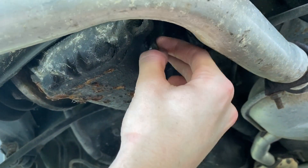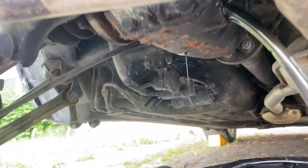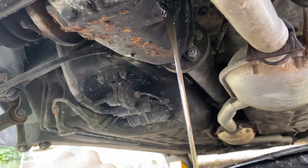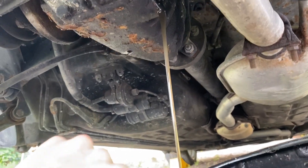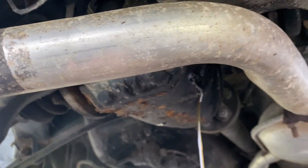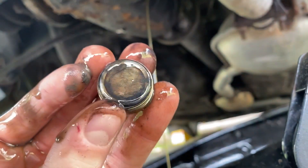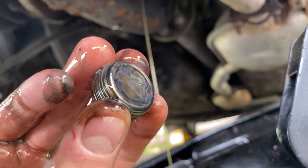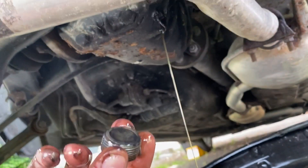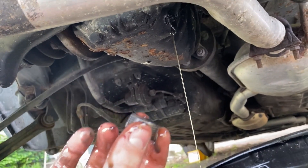Let's see what our fluid looks like. I can tell you one thing — it's fairly dark in color. Probably a good thing we changed it. Now it's just a matter of whether we find any metal. Hopefully not. Not sure if these plugs are magnetized or not, but I don't see anything on either of them, so that's good.